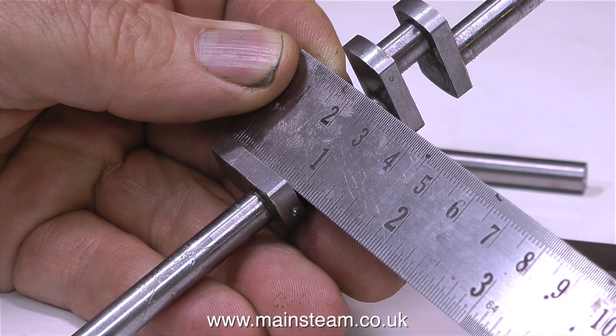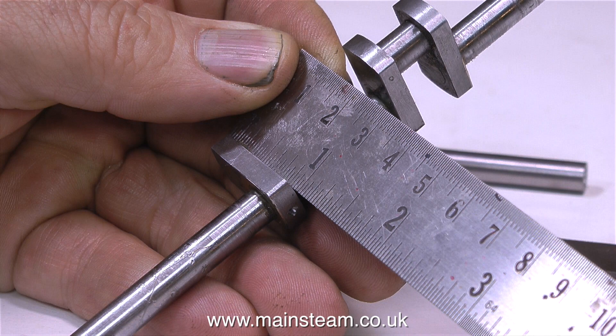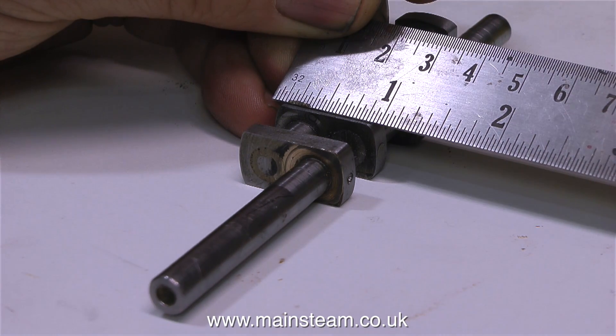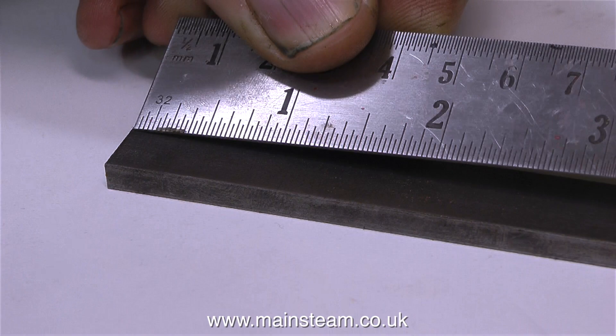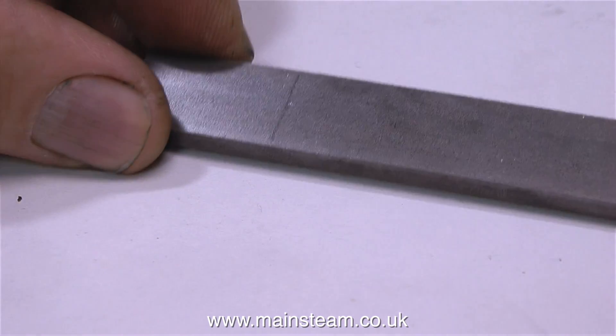I do have the drawings for this engine, but I can't show them in the video because it would be copyright infringement — and copyright laws in America and England are very different, or so I'm told. Luckily I have the original crankshaft to work from, so taking measurements from this and looking at the drawing, I need to cut the crank webs to one inch. That's slightly oversize, but it will be fine.